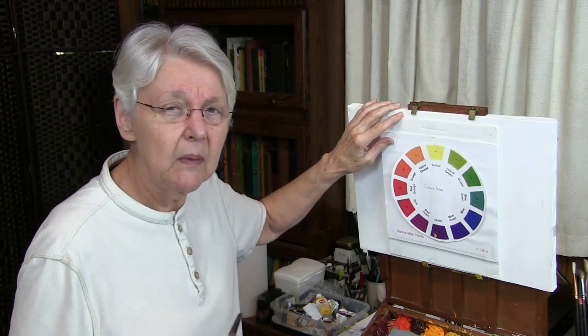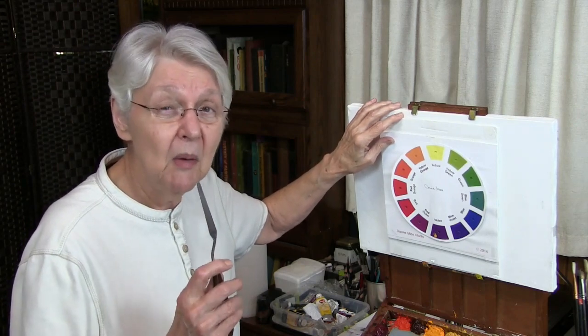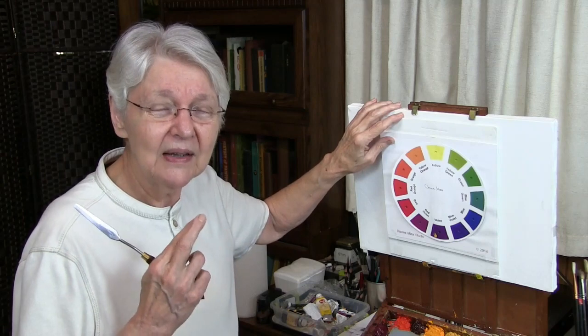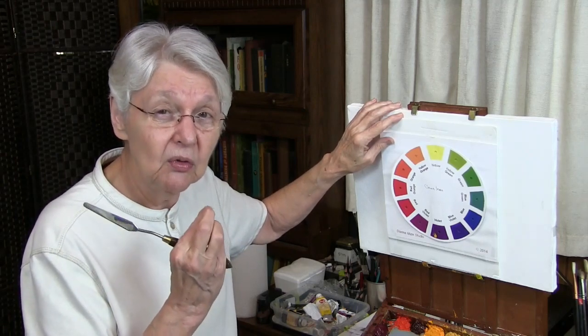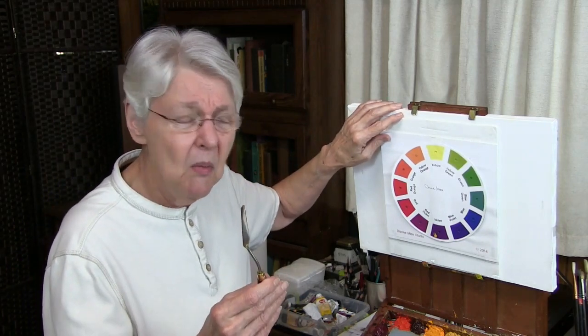or neutrals, as we should call them, is to go by the color wheel and mix complements. There are some complements that might not give you an exact neutral gray, and those are the tertiary complements. Let's just go through that for a moment.